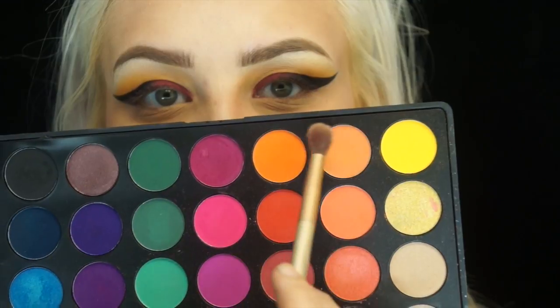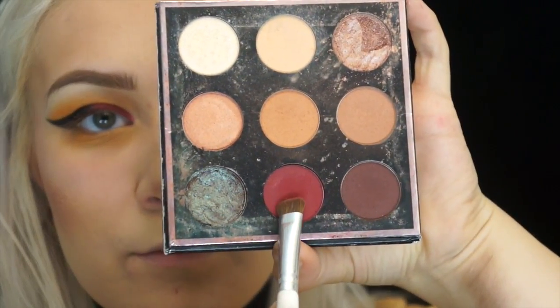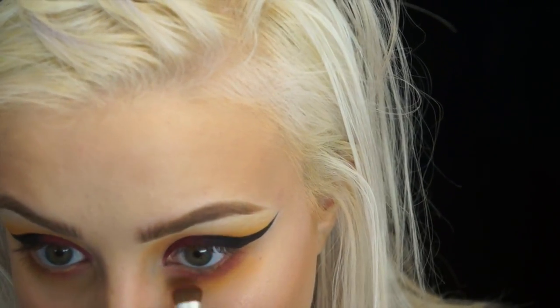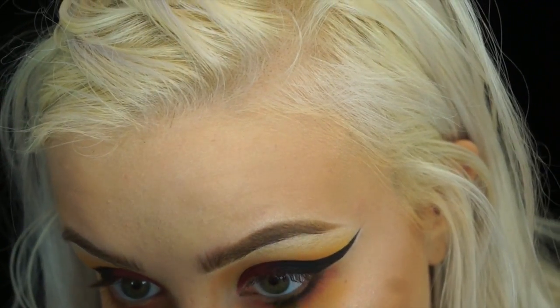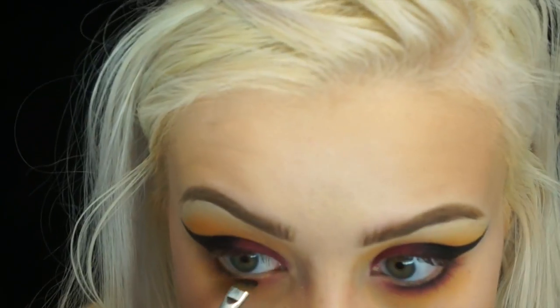I'm going to take the Morphe 9B palette again and take the yellow and orange shades mixed together on my MAC 224 blending brush and blend it into the under eye. Then I'll take the shade Mars again on a more condensed brush and blend it closer to the lash line. Then I'll take Blackout again on an angled brush and put it right up against the lash line — I don't want it blown out too much, I want it really placed and defined up against the lash line. Then I'll take the Mars brush and blend it out just a tiny bit.